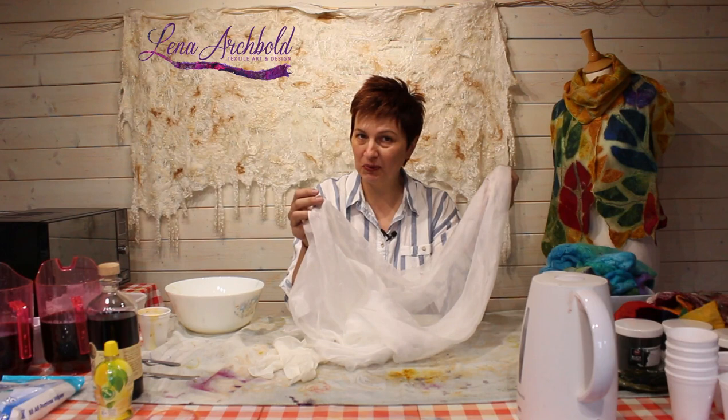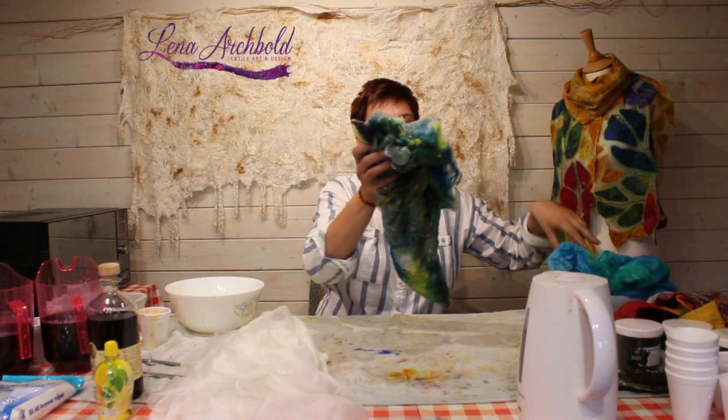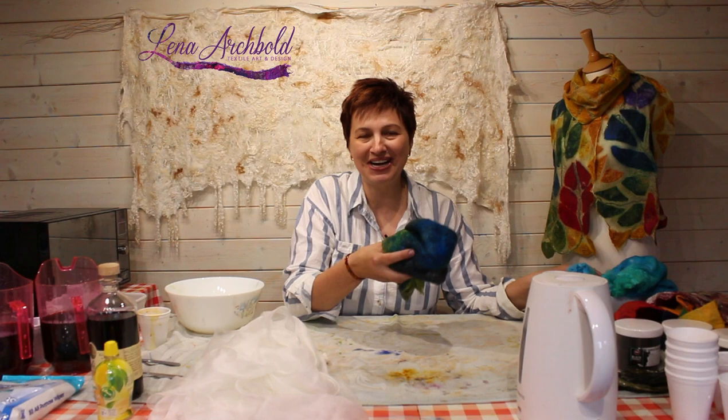Hi everyone. Today we're going to dye fiber, silk fiber. I'll show you how to dye Margilan silk very quickly, how to dye hunkies or cups as well — there are two types, some cups and some hunkies. And I will show you how to dye silk laps. They look like blankets. All these products are very expensive to buy dyed, so why don't you dye them yourself — I'll teach you how.